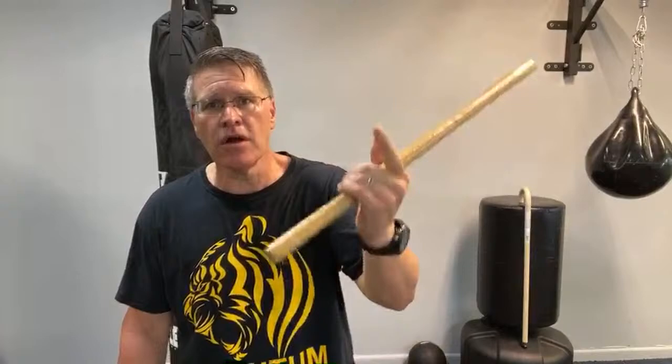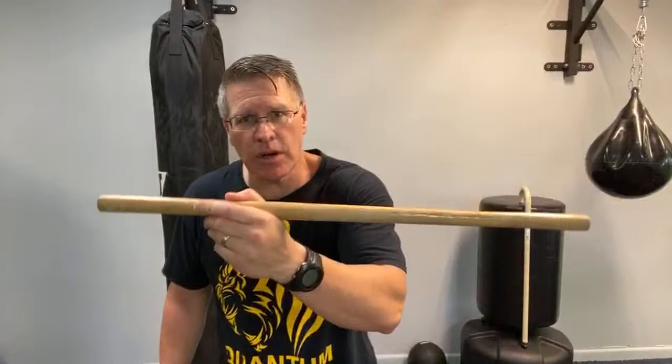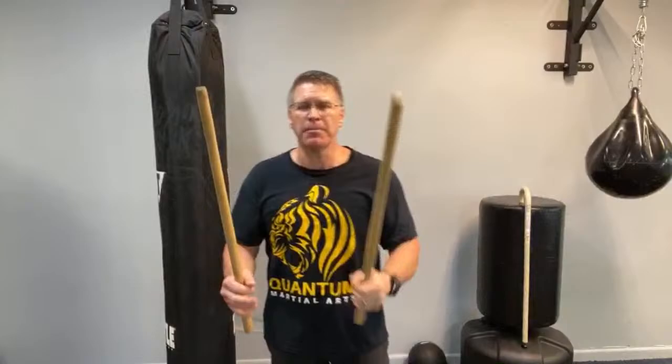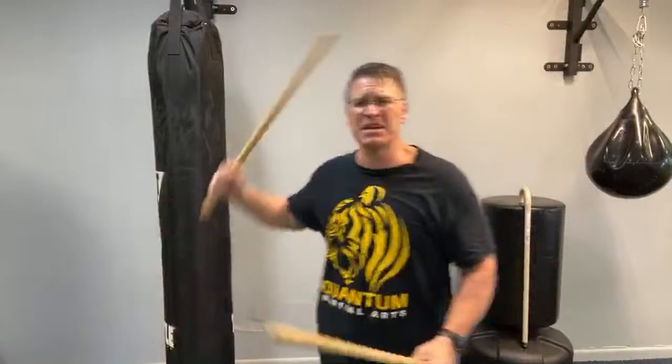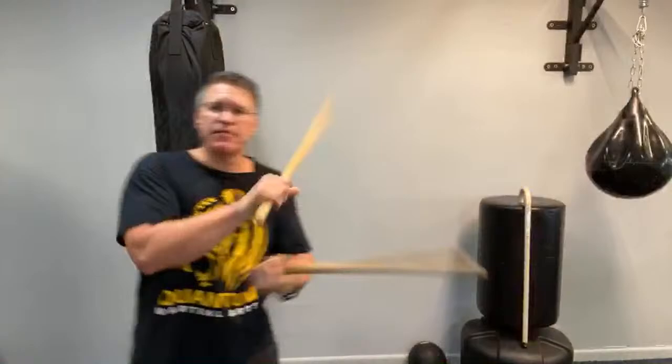Let's talk about self-defense techniques don't work, episode number two — we're talking about the Kali martial arts stick, martial arts weapons. These are very popular. There's a brand new Disney movie called Raya and the Last Dragon, and in the trailer she's got a pair of these on her back. The Daredevil movie from years ago — he fought with Kali sticks. You see them all over the place, and you might already be training with them, and you see this motion here.